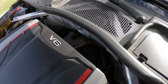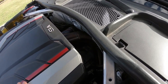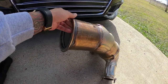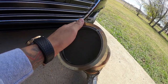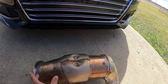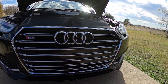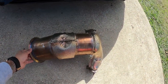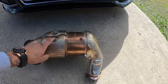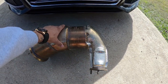The high flow catted downpipe from CTS Turbo is significantly smaller than the factory unit. Here's the factory one next to it — this thing is just massive and heavy. The aftermarket one runs about half the size. The OEM one does come with heat shielding, which you won't have on the CTS Turbo one, but you can add it. I recommend doing that before the install because after the fact it's going to be a lot more difficult.